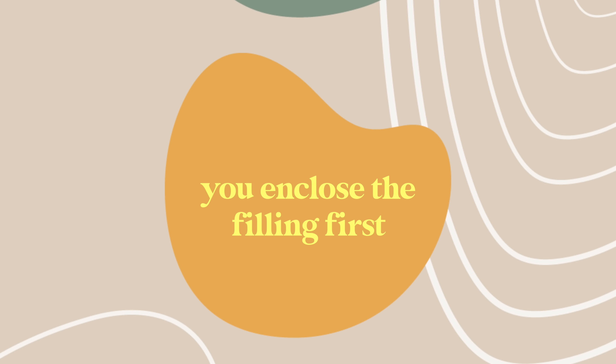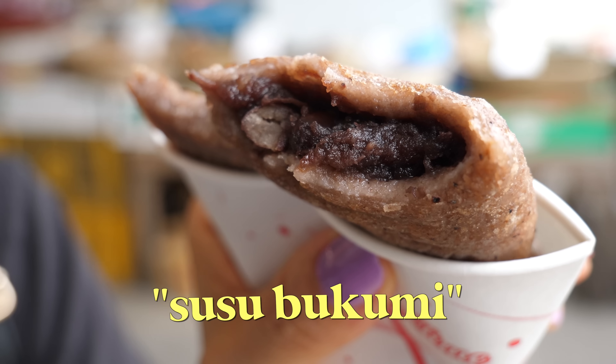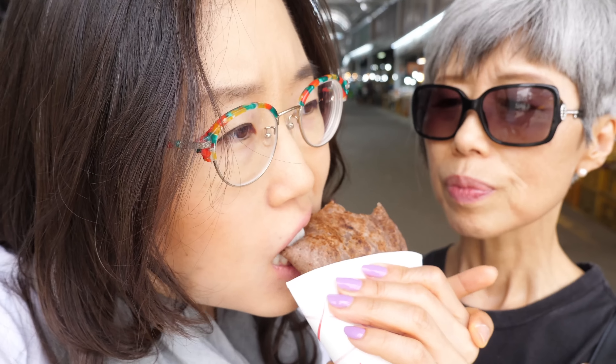Sometimes street food vendors don't like it when you film how they're making the food. You know how she was making it? It almost looked like she was making hotteok, but it's a little different — here she was pushing with the round thing and then putting the filling inside. With hotteok, you enclose the filling first, then flatten and fry. So here's the difference: the hotteok skin was thinner, but this one is more fleshy. Here we have red bean paste inside. The texture is a little gritty, but I love the filling.